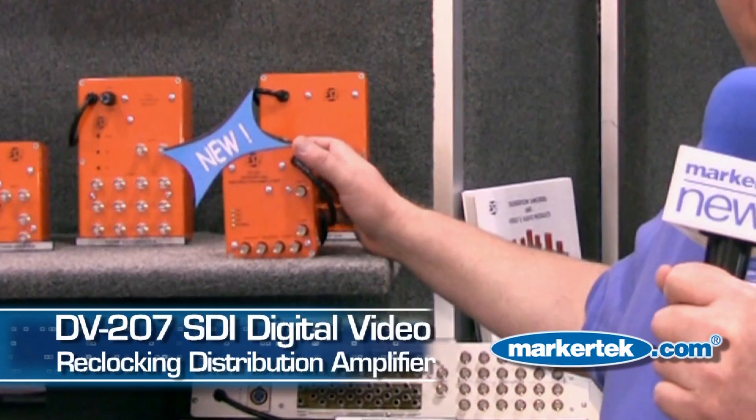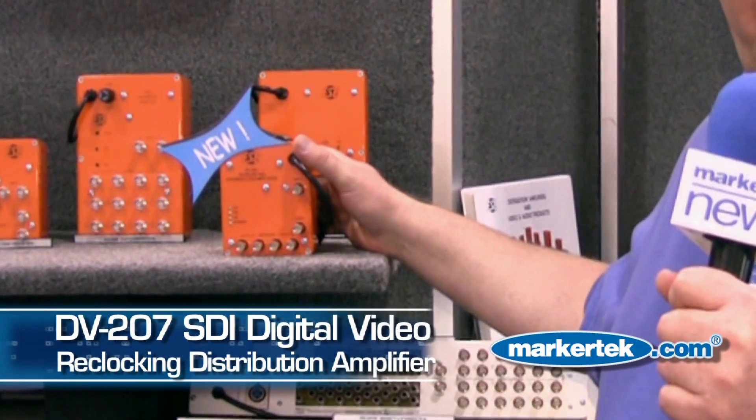Hi, my name is Bill Ryan Neamey. I'm with ESE and I'd like to show you our new 1x4 SDI distribution amplifier.